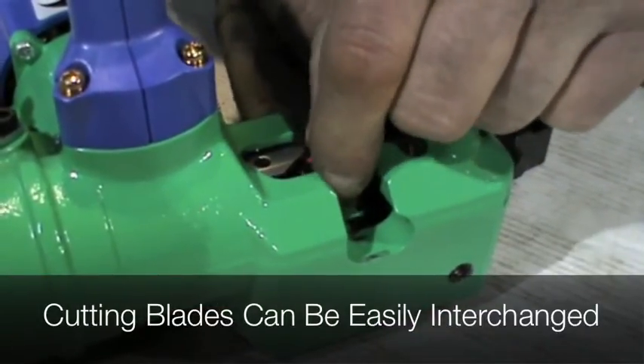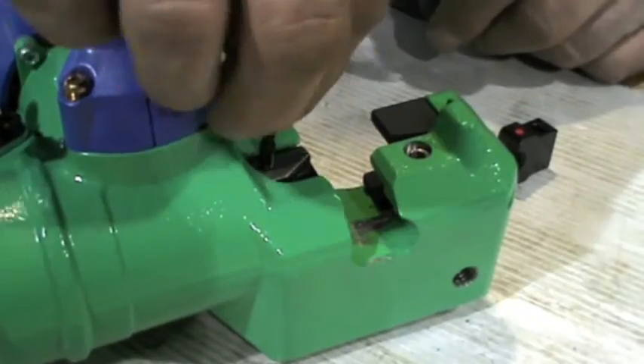Available for US customers are new UNC cutter blades in 3/8 and 1/2 inch.